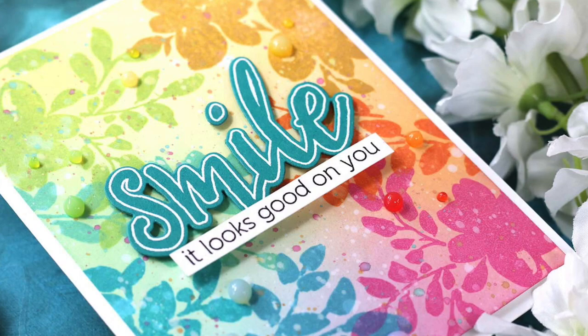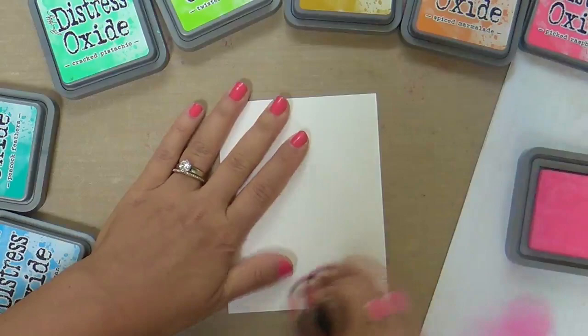Hi everybody, Laura here. So glad you're joining me. I've got a fun colorful project to share with you for Altenew featuring their Floral Shadow stamp set.